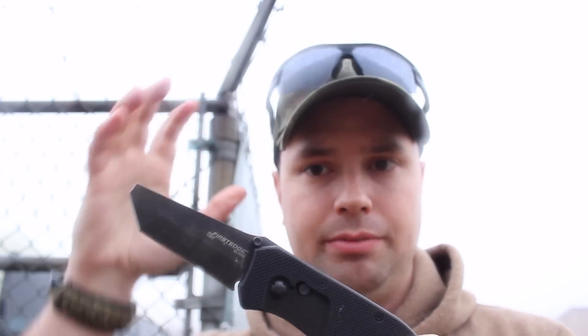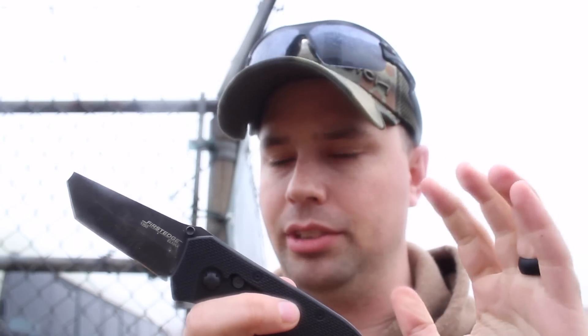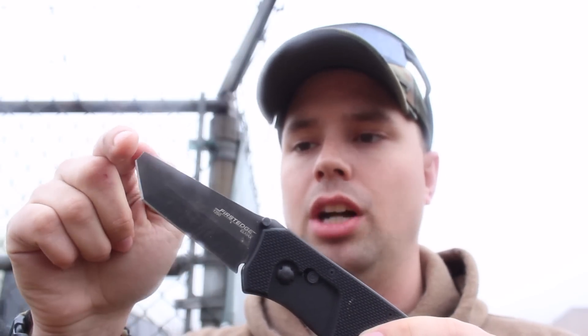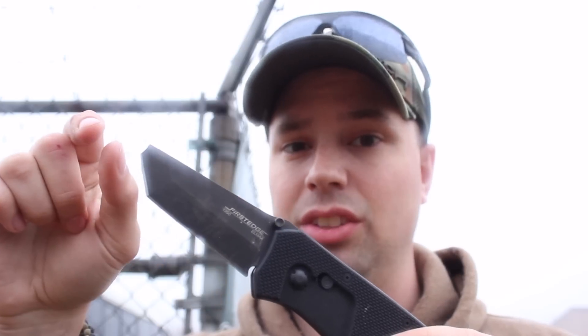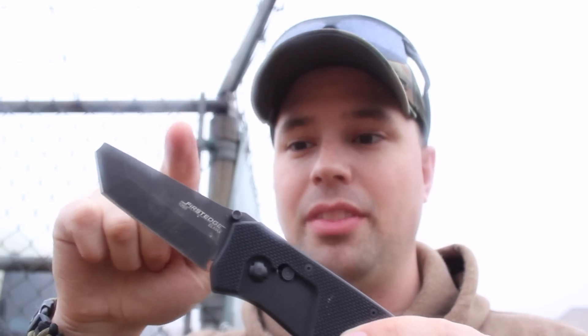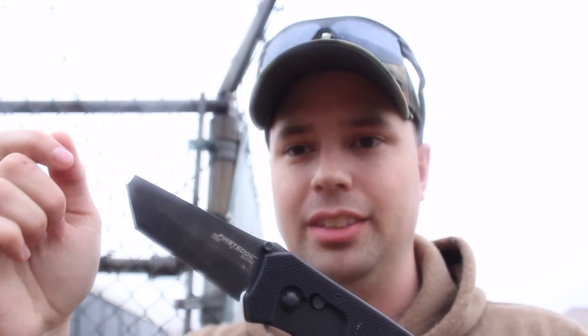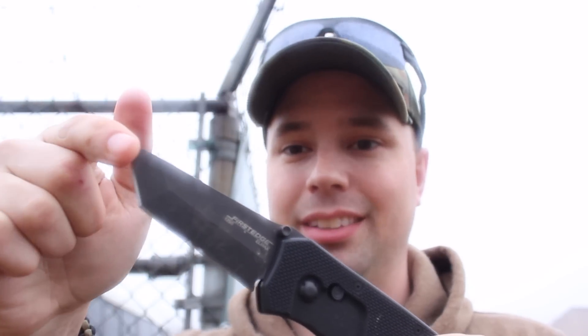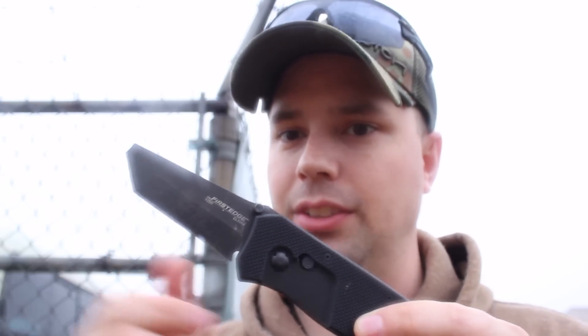As someone who's into knives, I think the reason this failed is because the Rockwell hardness is so high. Just as you know, glass has a higher Rockwell hardness — it's harder — but it's brittle. Glass is much more brittle. The same goes with knives. LMAX steel is supposed to be a really good steel, but that brittleness is what I believe caused the tip to fail.